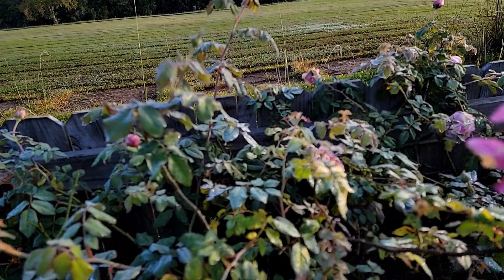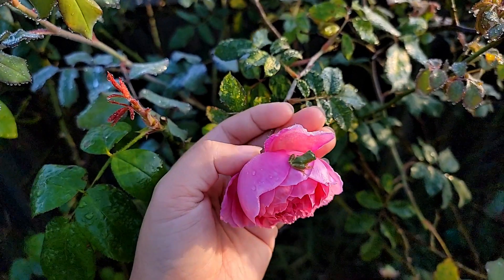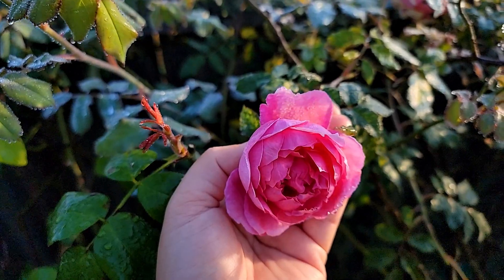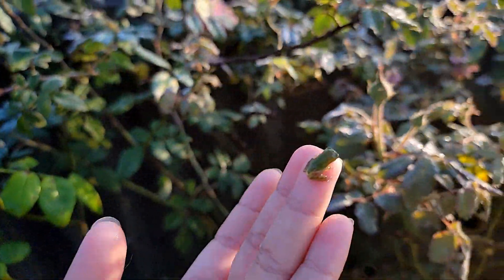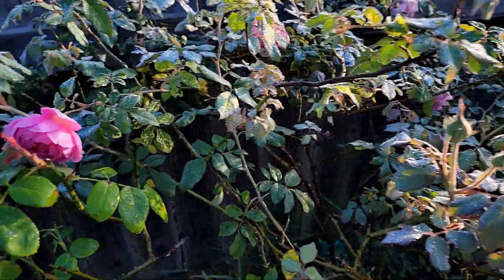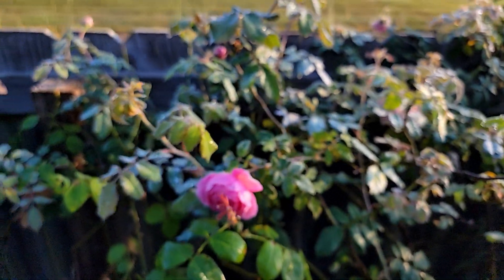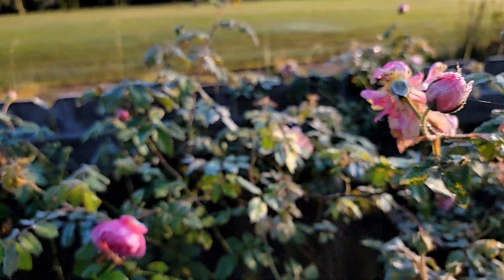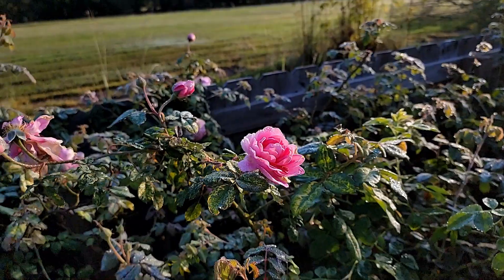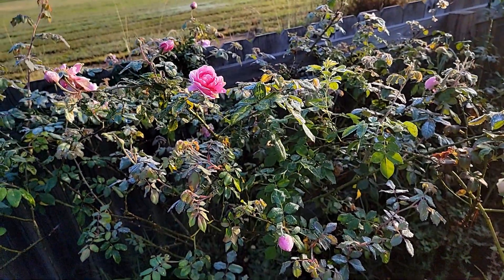Oh, look at this cute little froggy — I didn't even notice it! But yeah, you can see how the blooming is still continuing. And you can tell it's still growing really, really well. Just because you see the mosaic pattern doesn't mean it's not a healthy rose — obviously this rose is as healthy as it can be.